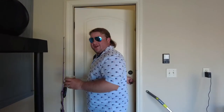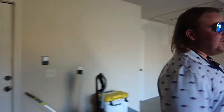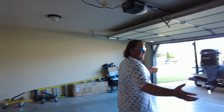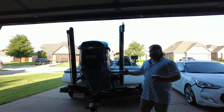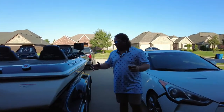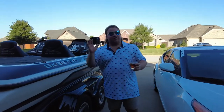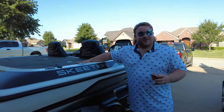Let me show you the new toy for old Toothless TV. Welcome to the garage. Check her out. Boys and girls, we got a brand new bass boat for the channel — brand new bass boat for next year's season, brand new bass boat to do some tournaments in.